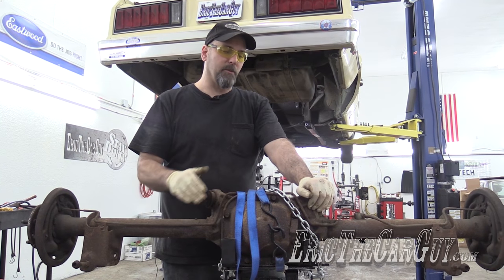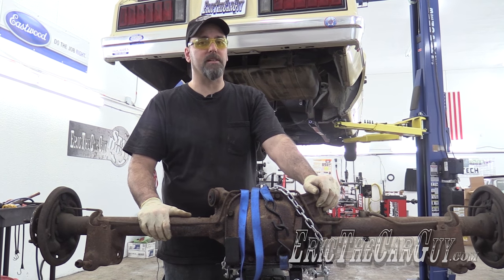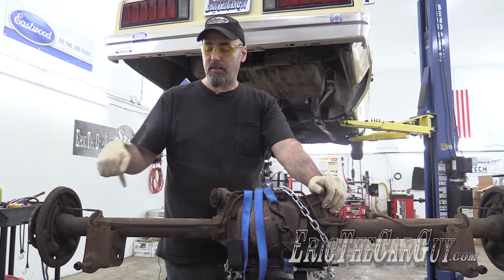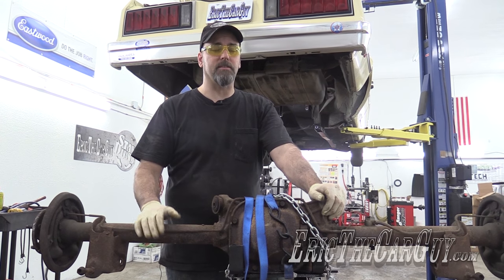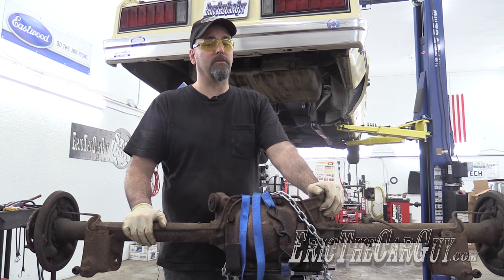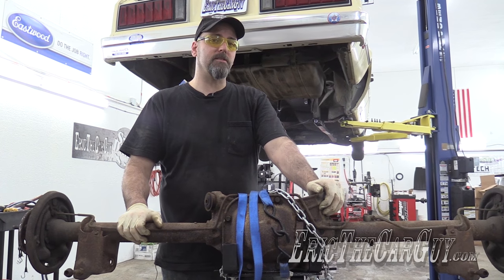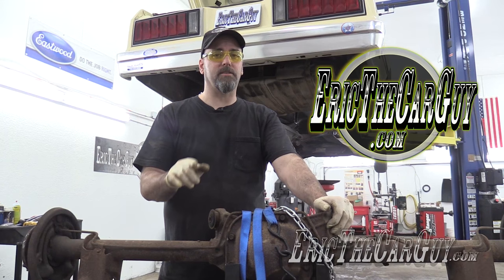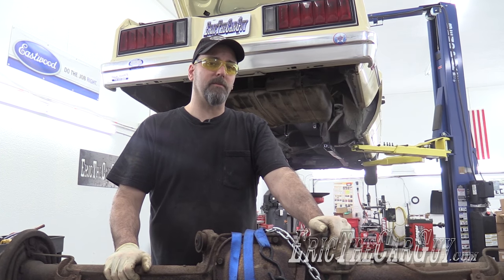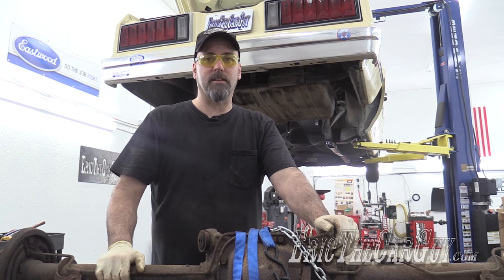Well, there you have it — the removal of a differential from a Fox body. If you have a Mustang, this is virtually the same process. In fact, there are a lot of Fox body Fords out there and this is how you do it. Now cutting those coil springs helped a lot — took away the spring tension. But be very careful, especially on the right-hand side: the gas tank and the fuel lines are in the neighborhood. If you have automotive questions not covered in this video, airatthecarguy.com is where I ask you to go — I'll put a link in the description. Google+, Facebook, Twitter, Instagram if you wish to connect with me socially. Be safe, have fun, stay dirty. I'll see you next time.